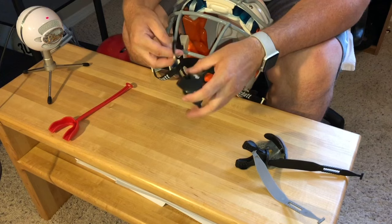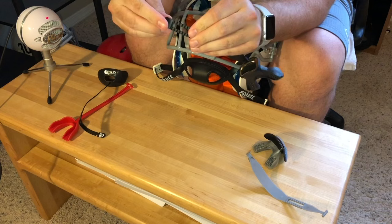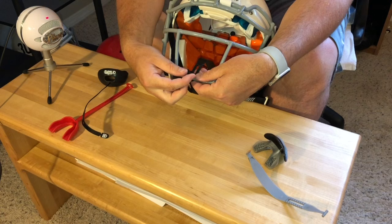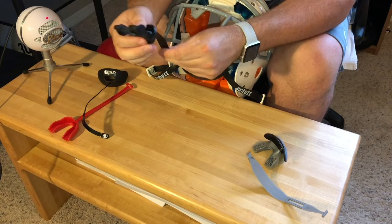Here's a Shock Doctor mouth guard — a little different setup. It's got a little T-bar, and all it's going to do is go into a loop that's created. You can tighten it to however you want — lowest setting or a little more freedom. We find that bottom part of the face mask, turn the T-bar in, push it through, and it'll actually lock in place. This one's kind of the same deal — it's a fail-safe. If the helmet were to pop off, the mouth guard could still stay in.